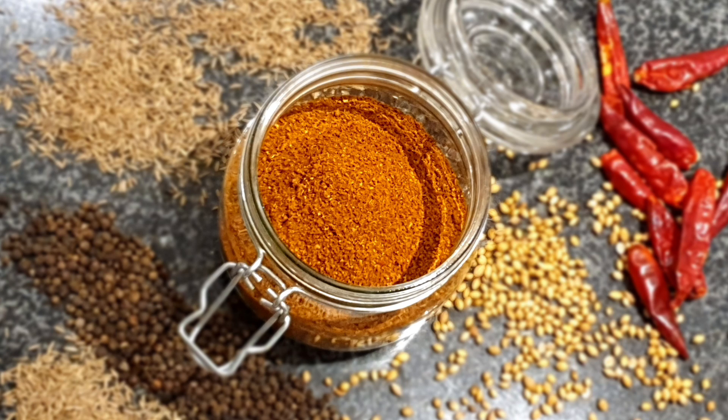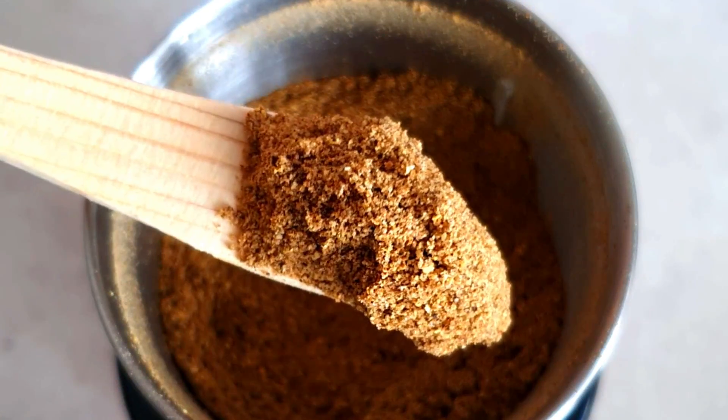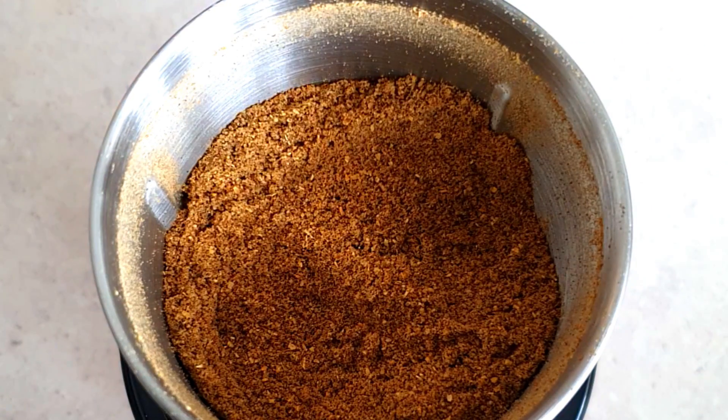Today we are going to show you how to make Rasam Powder or Rasam Pudi. You can make it fresh when cooking Rasam, or prepare it in advance and store it in an airtight jar for up to 6 months. There is no match to the flavor you get when you use fresh home ground spices. Each home has their own unique recipe, and today we are going to show you how we like to make it at home. It is a very quick and simple recipe, so let's see how we make it.